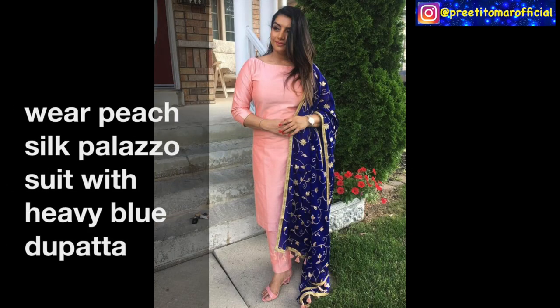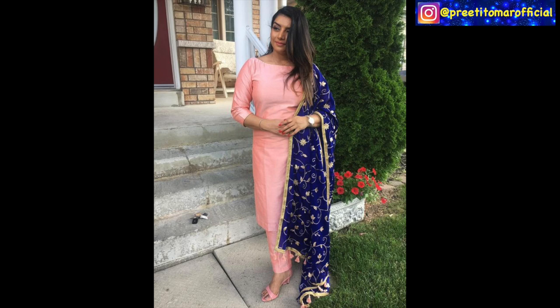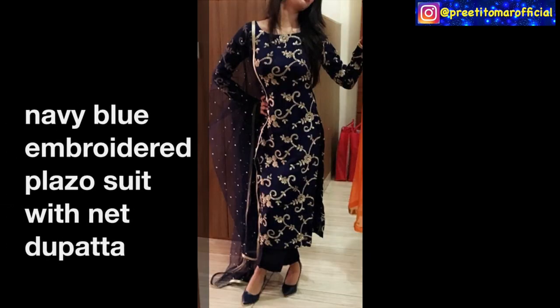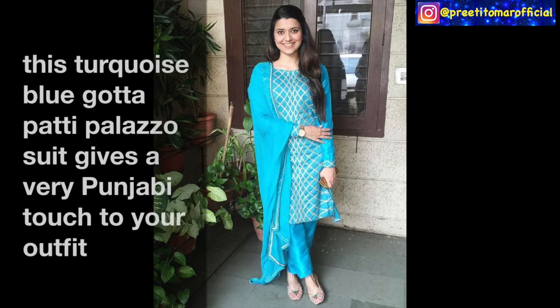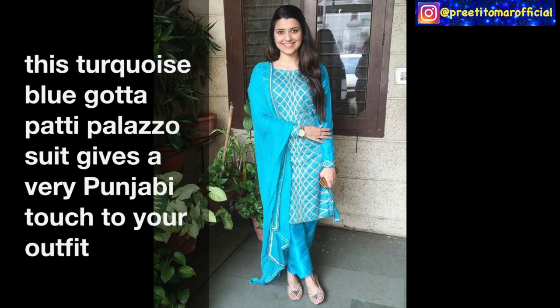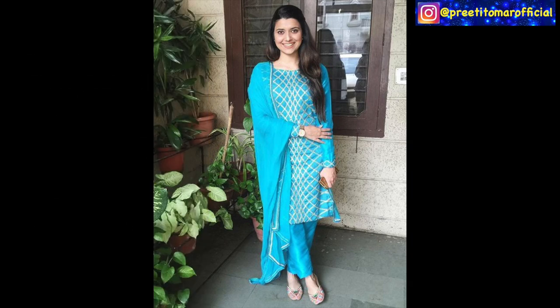If your suit is simple but you use statement colors, your look becomes very different. You can try powder blue and yellow combination for a party. Next, you can see this peach pink palazzo suit paired with blue — you can see how good it looks. Next, this royal blue palazzo suit paired with net also looks very good and is easy to try. Next, if you like gota pati work, you can make an olive colored simple silk palazzo.